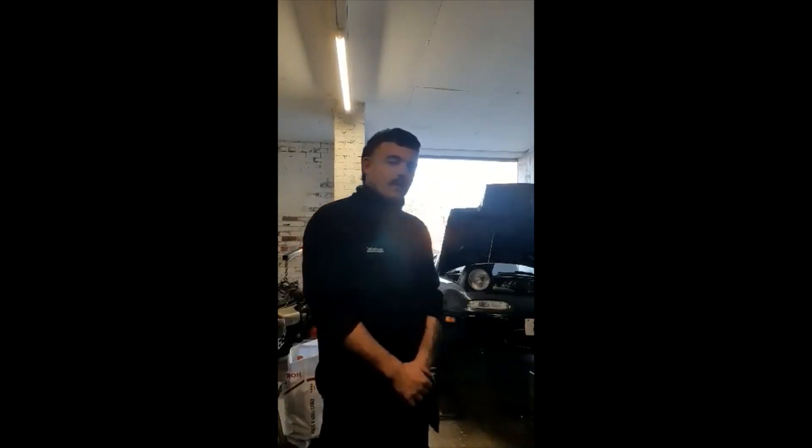Hello viewers, I'm Aidan, welcome to the channel. Today I'm going to be making a video on the 1998 MX5 Mark 1.